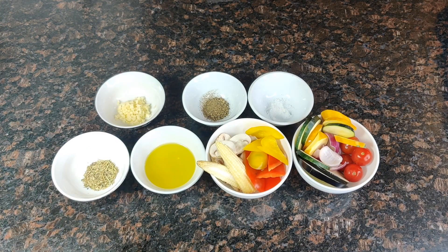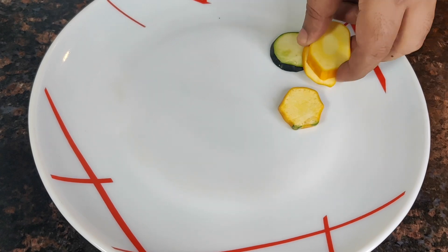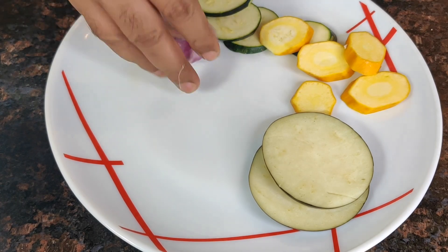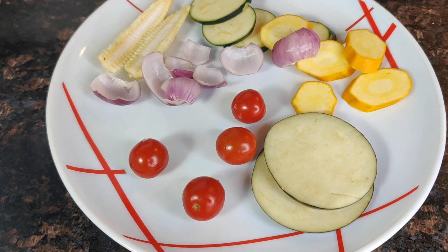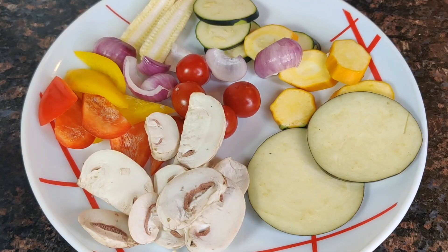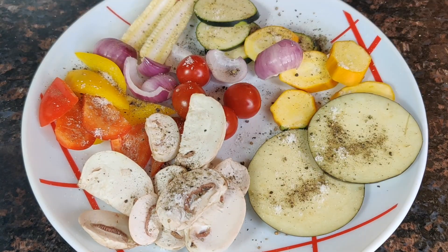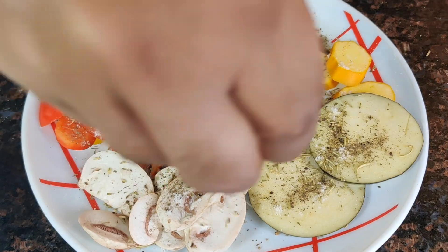So super easy recipe and really delicious — I absolutely love this recipe. Quickly, let's take a clean plate and arrange the vegetables here: zucchini, eggplant, onion, cherry tomatoes, baby corn, bell peppers and mushrooms. We sprinkle this with salt, black pepper powder, and the mixed dry herbs — rosemary, thyme, basil, parsley, oregano.